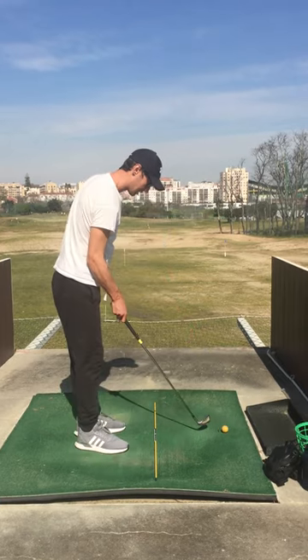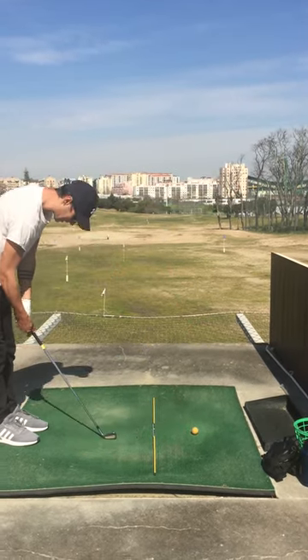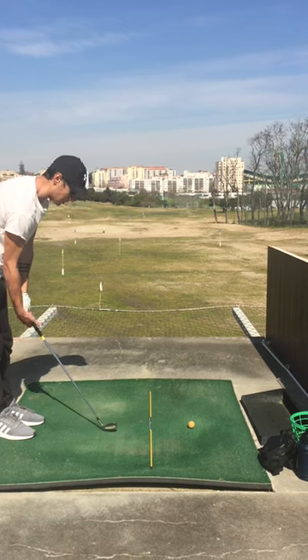Two straight ones — and a little bit of a draw too. When I get that coil effect, I create the draw.